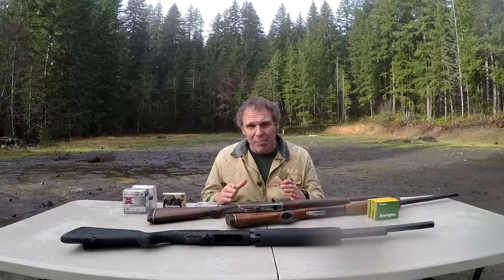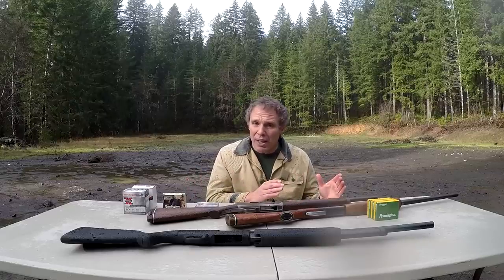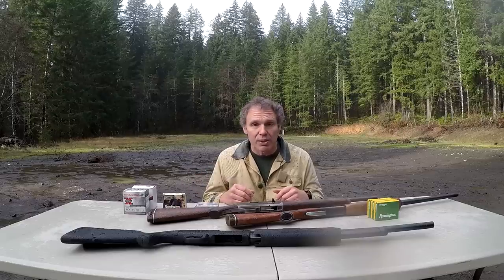I take it as axiomatic that a 12-gauge is powerful enough for hunting, and in part one we showed that a 20-gauge is not as powerful as a 12-gauge, so the question is, is it powerful enough to be a hunting firearm? I've got several 20-gauge shotguns and a variety of 20-gauge ammunition. Let's shoot some targets and see what we can learn.